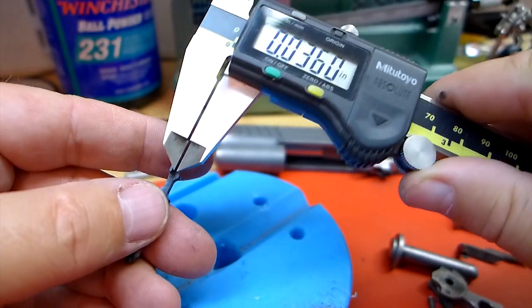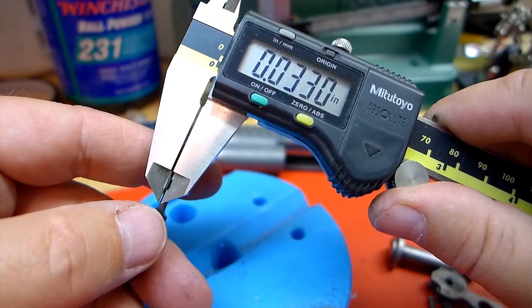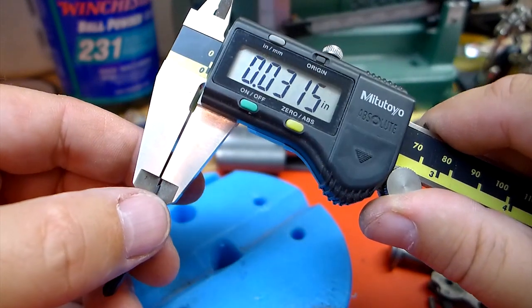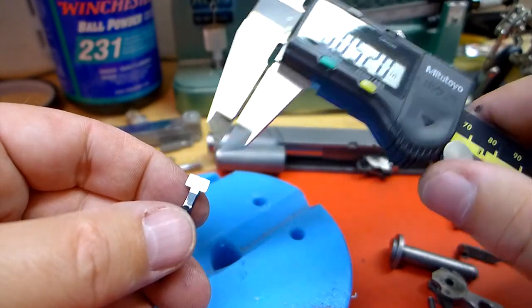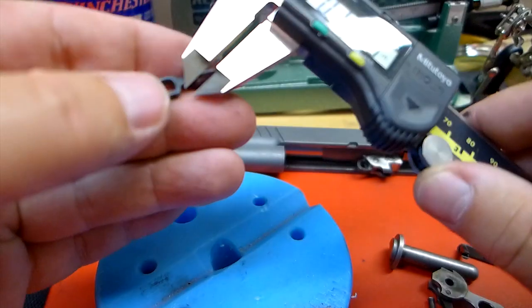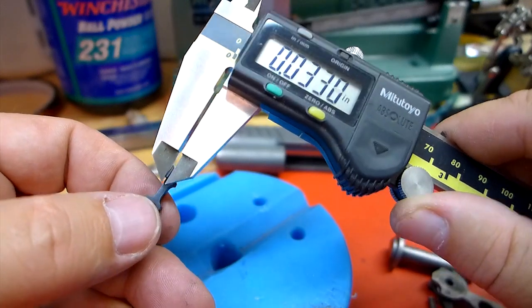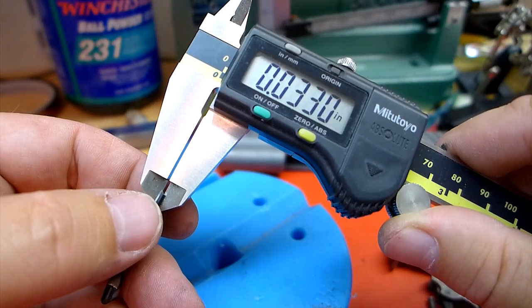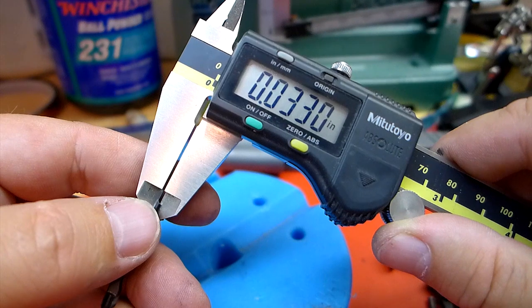The ears of the disconnector - I've been informed - should be about 30 thousandths thick. That one's 33 thousandths, that one's 31 and a half. I like this surface - I'm going to leave that alone. I'm going to stone these sides down so that they're both 30 thousandths: one and a half thousandths off that side, three thousandths off that side. At that point I'll probably put it back together and see if that made any difference with the hammer follow and the trigger bounce.